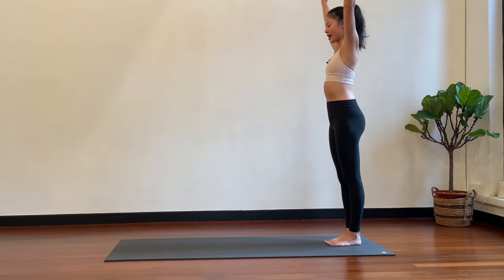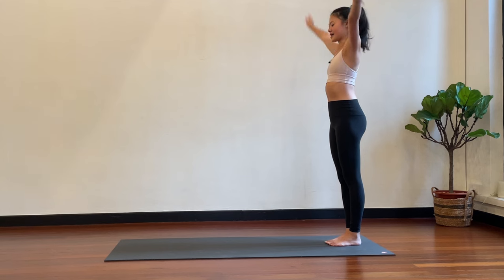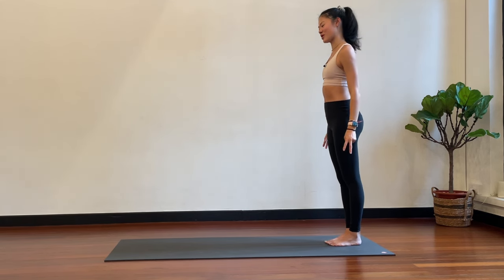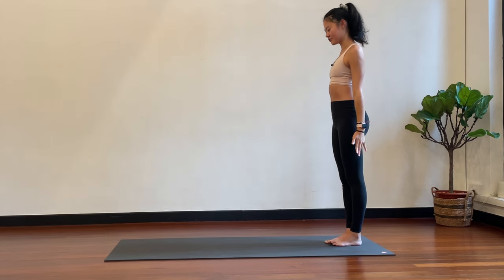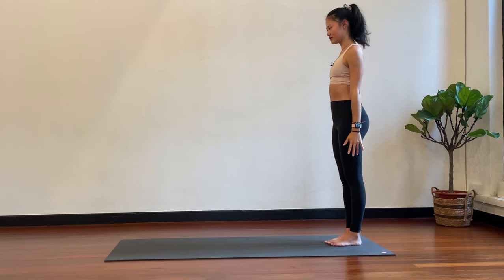Inhale up, exhale down. Two more — inhale up, exhale down. Now we're going to go two breaths, two inhales, two exhales. So inhale, inhale, exhale, exhale — inhale, inhale, exhale, exhale. Keep going.